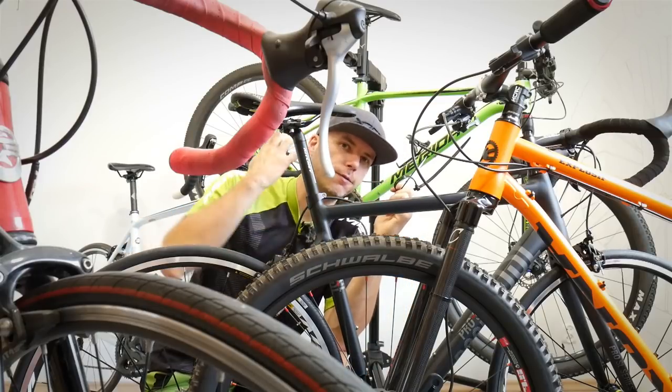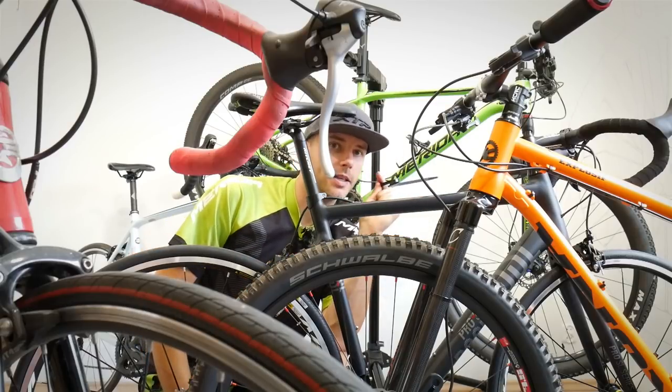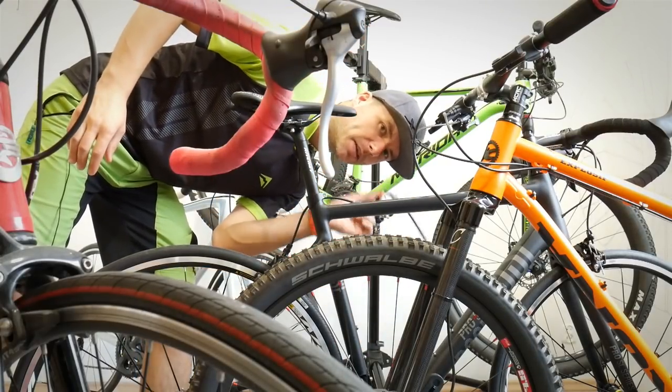But today I'm going to show you four tricks which are very helpful not only in emergency situations, but which can make your bike and ride even greater. And expect some bonus tips at the end of this episode.